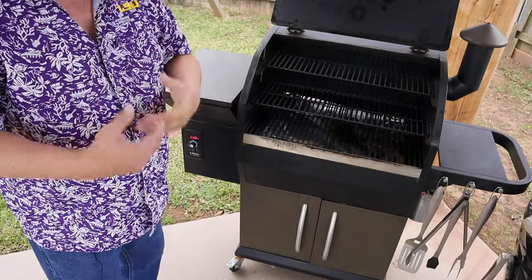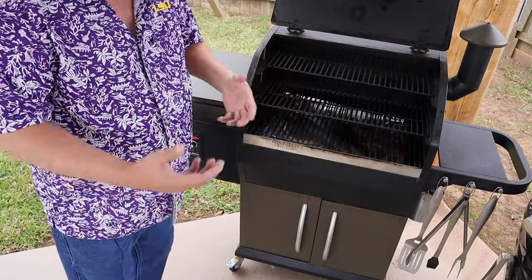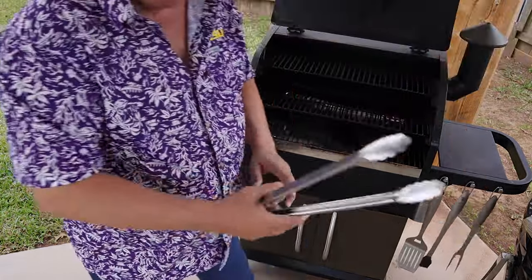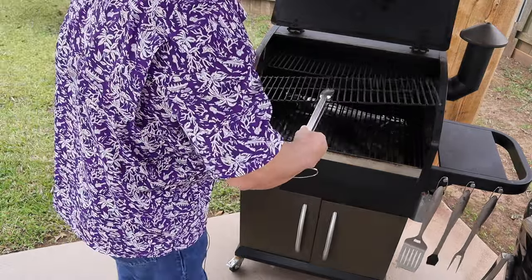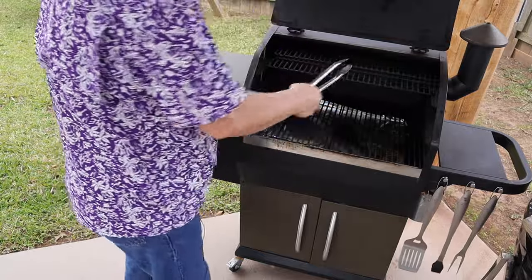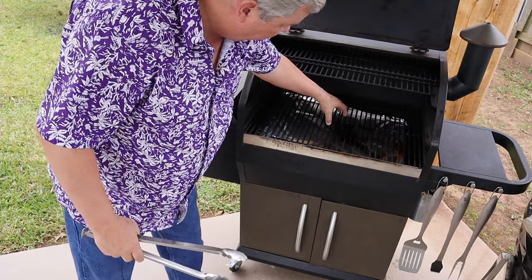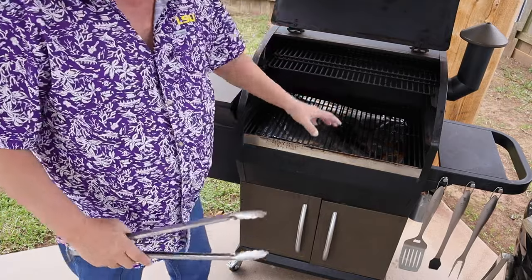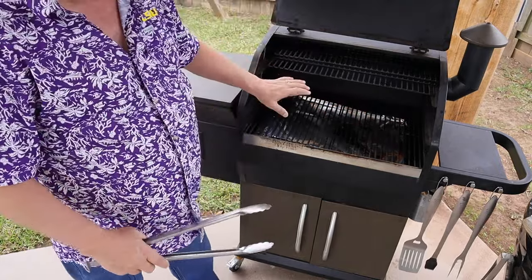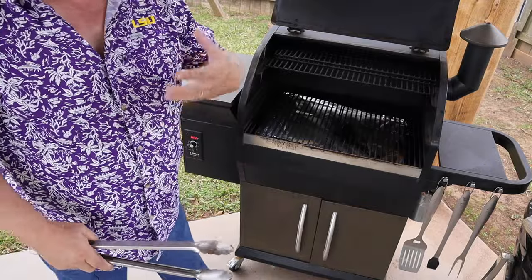On my Z-Grill 1000, I have three racks. If I'm smoking something large like a turkey, I'm going to take the top two racks out — I just grab a pair of tongs and set them up on the top shelf, so I have plenty of room to cook. My burner element is right in the center, so preferably I like to cook over to the side of it. For something smaller like ribs or pork butt, I'd cook on the middle shelf so it doesn't get a lot of that direct heat and gets more of the smoke flavor.